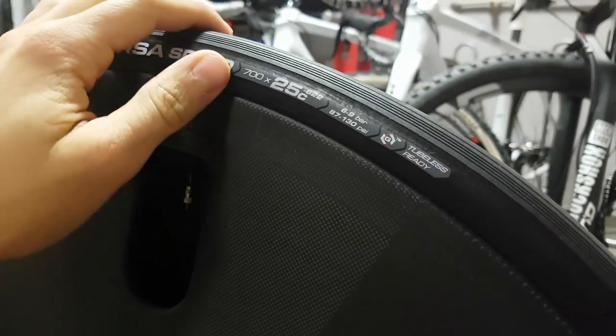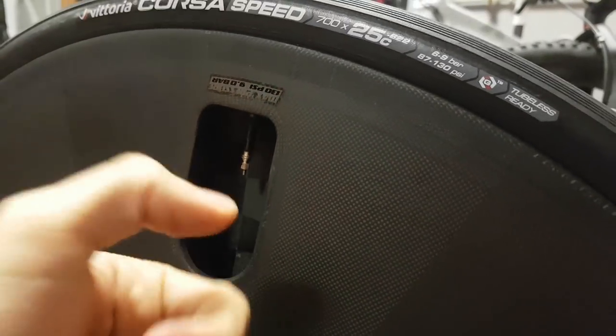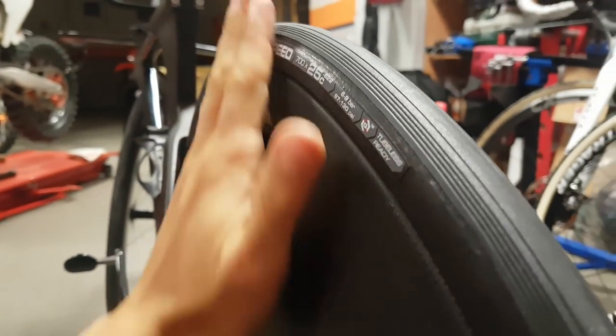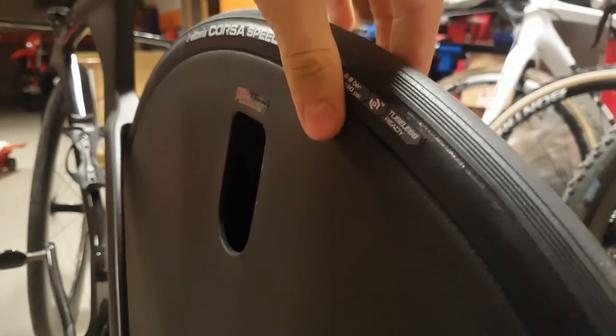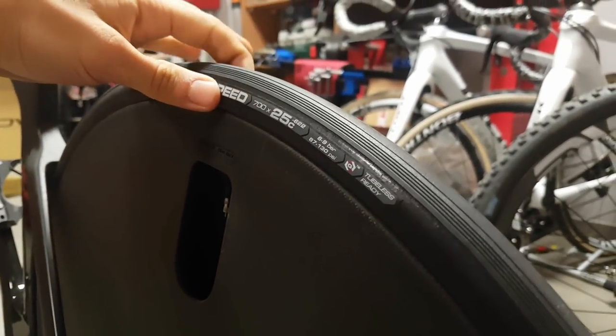I couldn't inflate the tire with just a floor pump — I had to use a compressor. I attached a Hero V2 locking chuck with the compressor and that got the tire seated nicely with no leaks. I'm running a 25mm Corsa Speed, which is pretty much the fastest tire out there. It comes up a tiny bit wider than the rim at the brake track but then widens out, so aerodynamically it shouldn't be an issue — the wheel was designed for 26mm tires, so this is well within that ballpark.